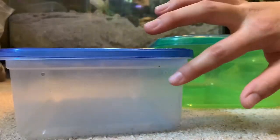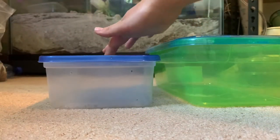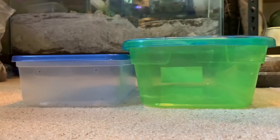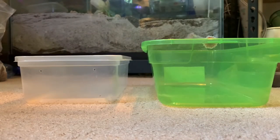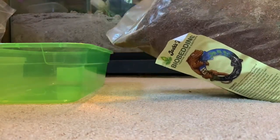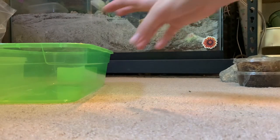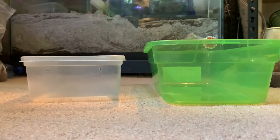This one has holes going around on those two sides and there are also a couple I punched in the top. This one has a couple little ones in the top but I'm going to be adding a couple more on the sides. The next thing you're going to be doing is adding your substrate. I'm going to be doing a mix of some bio bedding by Josh's Frogs and some eco earth. That is just what I'm starting with today — I'm going to be changing it up a little bit in the future.